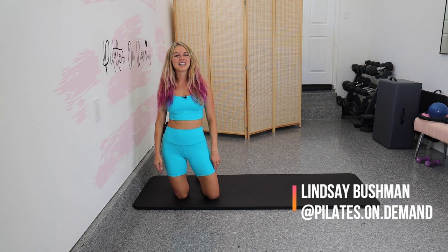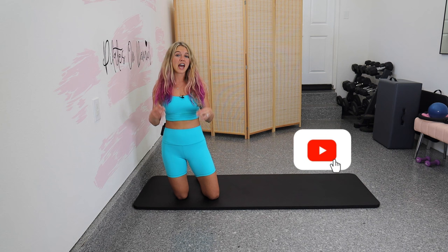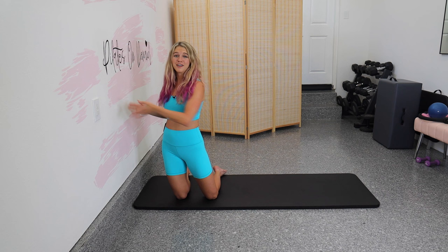Hey guys, it's Lindsay here with Pilates On Demand. Today we're gonna hit a challenging wall Pilates core workout for the abs. This is going to be an intermediate advanced class. I'm not gonna give any breaks and I want you to already have a really good idea of form because we're gonna be doing lots of crunches and some planks at the end to really fire it up.